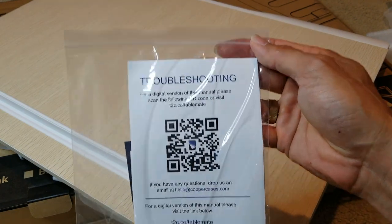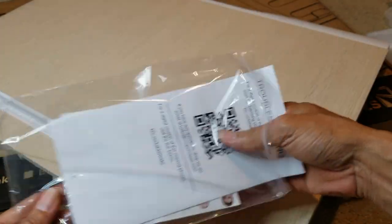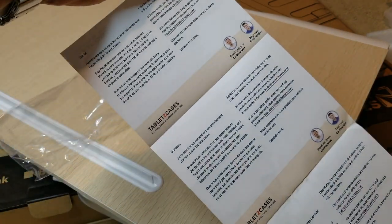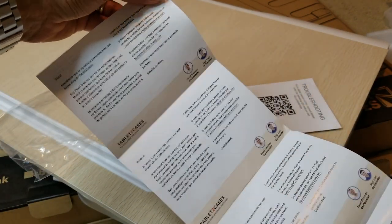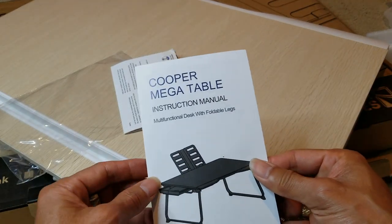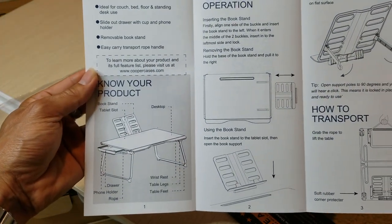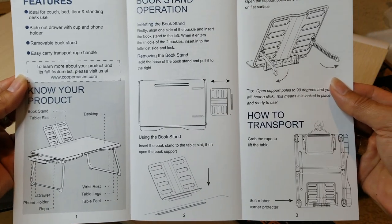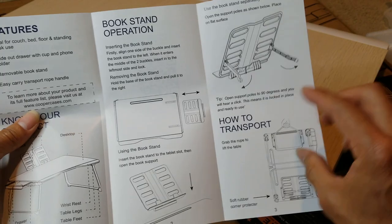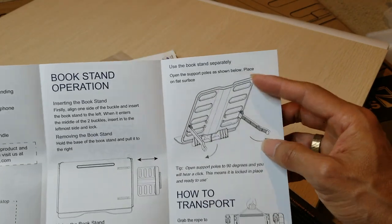Here's a troubleshooting guide right here, and the instruction manual. Wow, this is pretty cool. You can add on the book stand — yeah, that'll be nice.